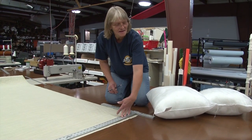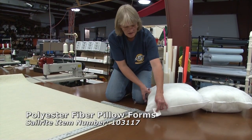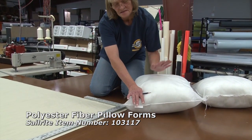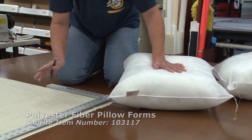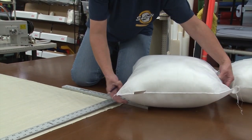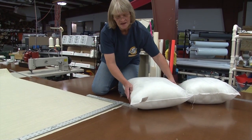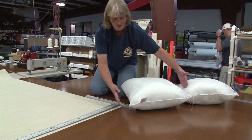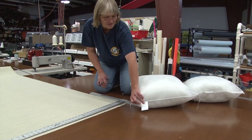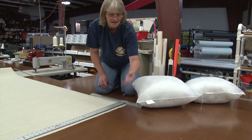In our loft today we're going to be making pillow covers for 20 by 20 pillow forms. The pillow form itself is 20 by 20, but that is not the size you want to make your cover. Your cover will be smaller because as you can see there's plenty of room in this cover here. If you made it to finish 20 by 20 you would have a lot of extra fabric. So we're going to end up cutting it as a 19 by 19 and it will finish as an 18 by 18.